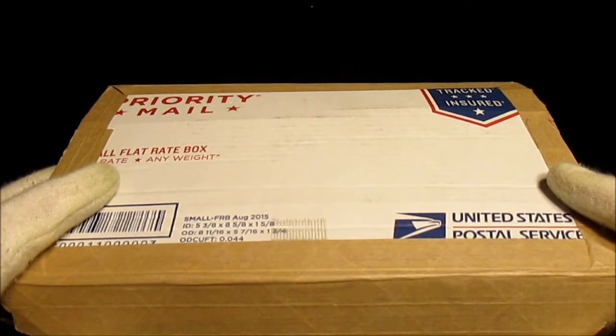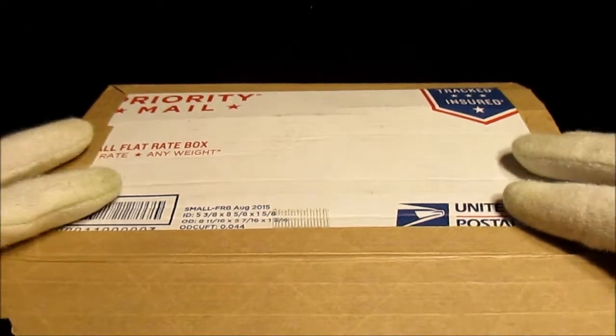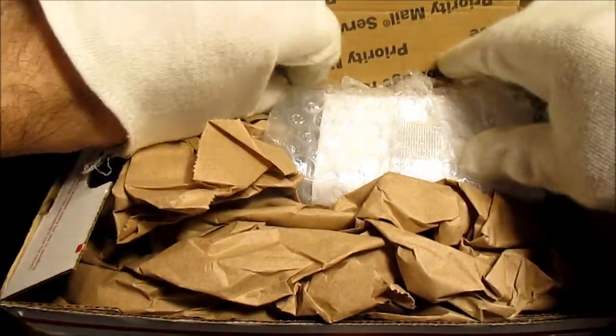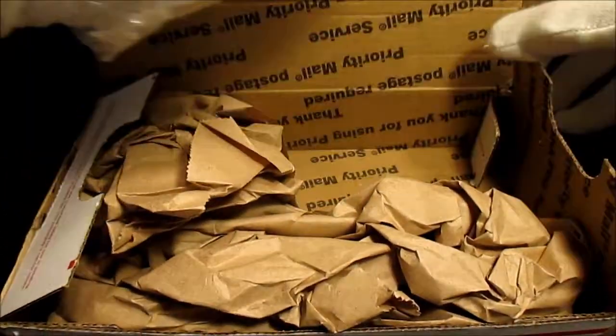Hey guys, Silver Picker here with one of my recent pickups, and this one's from Jambullion. I already pre-scored the box and the wrapper, but I didn't take a look at any of the coins yet. So I'm going to do that with you guys.